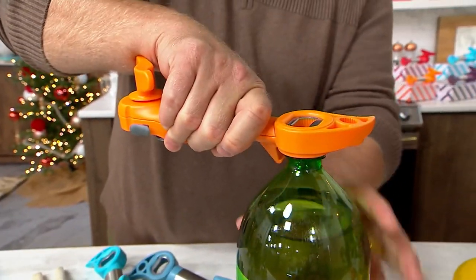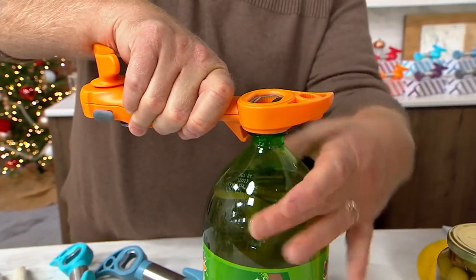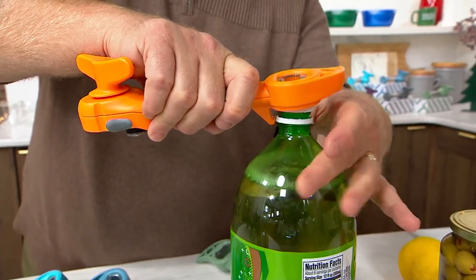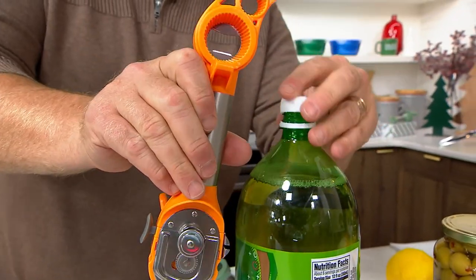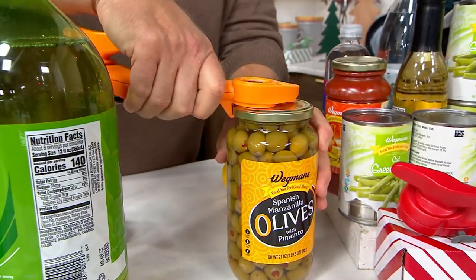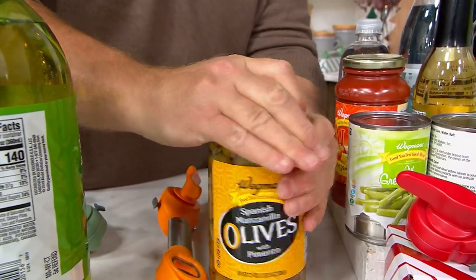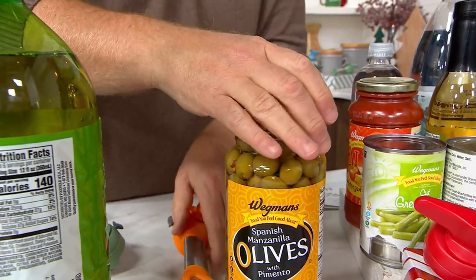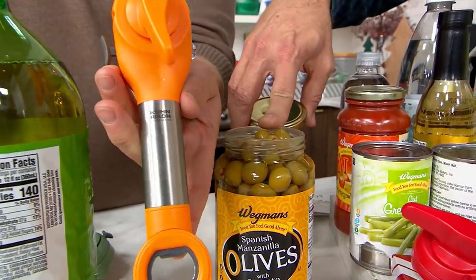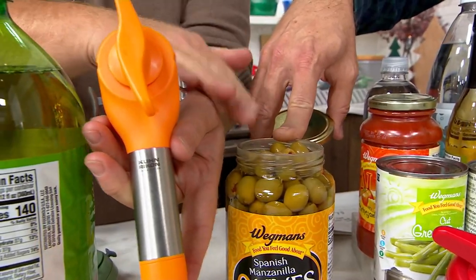Five is up here — take your fingertips. Hear that? It opens that. Number five. And then number six is metal little jars — you've got the hook, it goes underneath. I heard it right away. And the vacuum comes right out. So you've got six in one with stainless steel. Those olives aren't going to stuff themselves with blue cheese — that takes time.